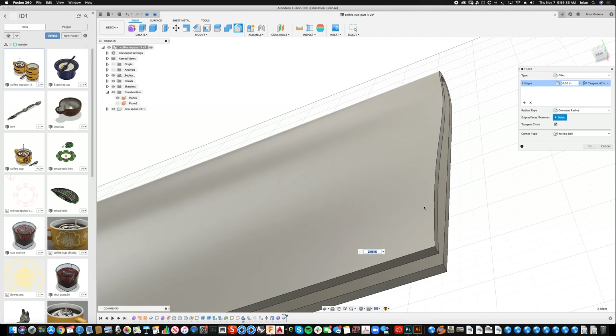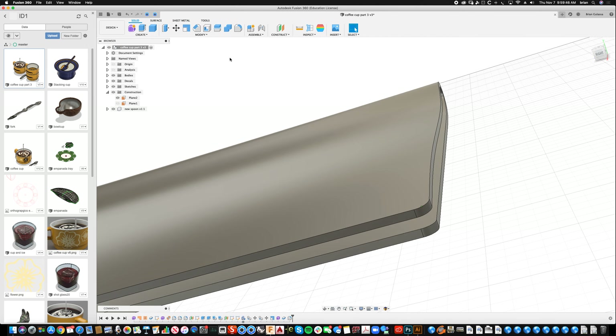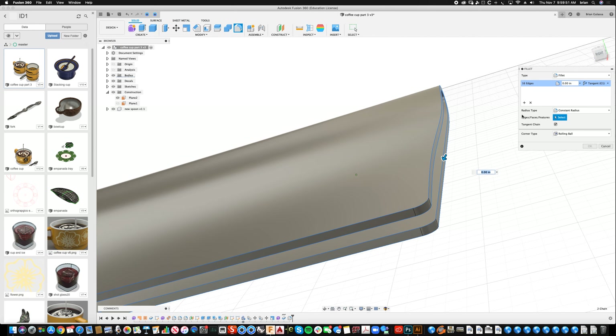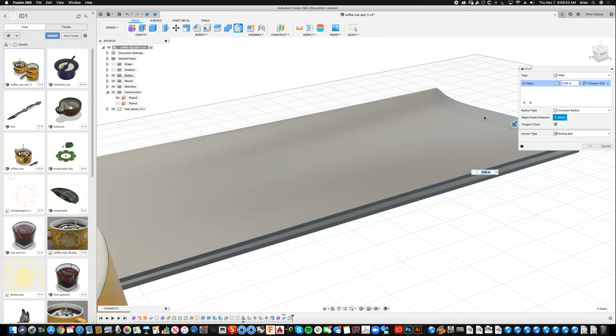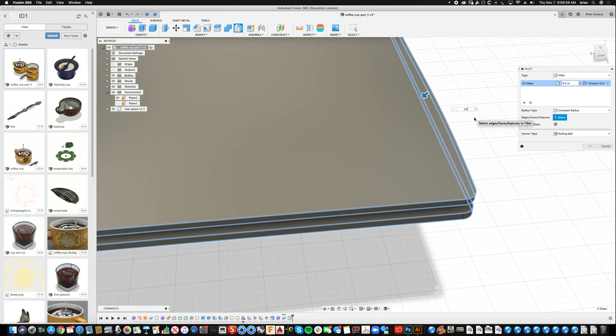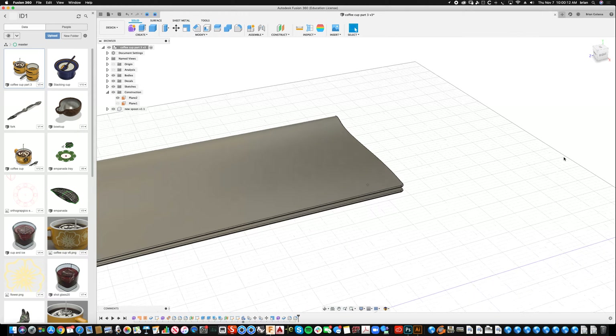Now I'll take the napkin and go to Create > Thicken. I want to thicken to the outside and maybe 0.05 — fabric isn't that thick. These harsh edges need a little radius, so I'll fillet these edges: this one, this one, over here, that one, and that one. The nice thing about doing these first is it creates a full loop, making the second radius a lot easier. Let's go to about 0.01 to 0.03.